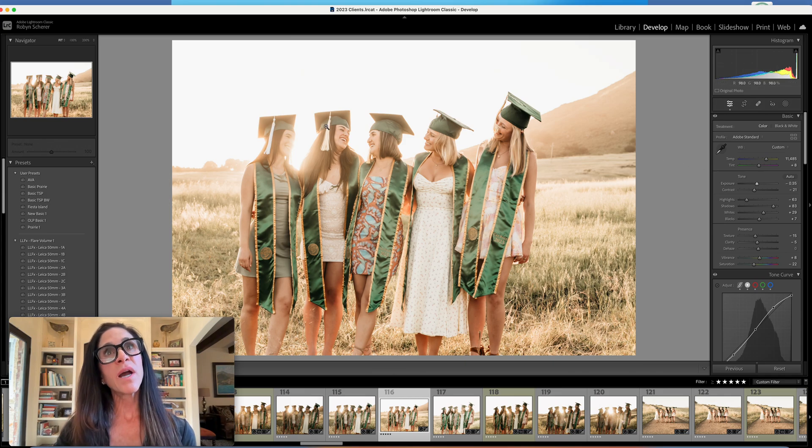Now I feel like this is starting to look good to me. The skin tones are starting to look creamy.